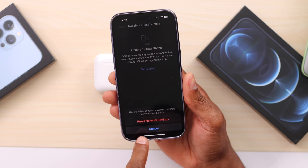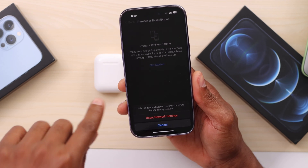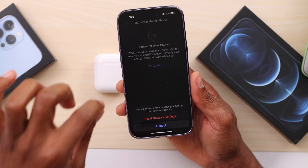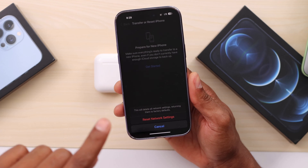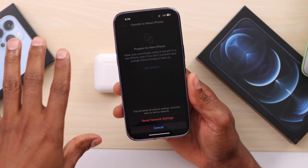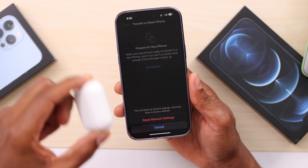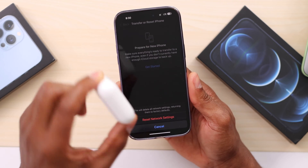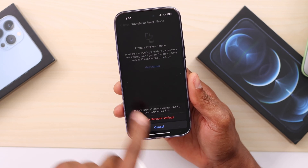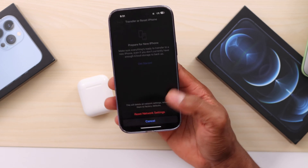Click on 'Reset Network Settings.' When you reset your iPhone's network connection, that will reset the Bluetooth connection, Wi-Fi connection, and mobile data. That means you will have to reconnect your iPhone to your Wi-Fi and enter the password again. You will also have to reconnect your AirPods, but this is what you need to do when you're having any wireless connection problem like AirPods randomly disconnecting.